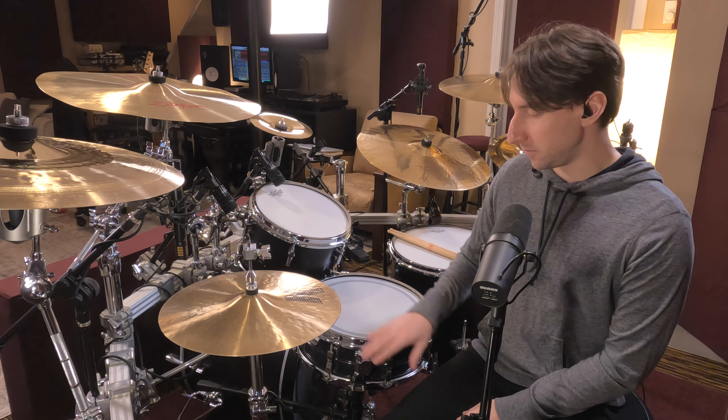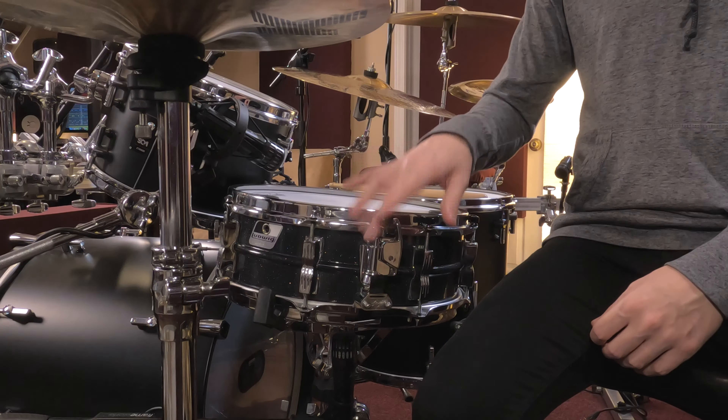I've made quite a few mods to this drum — the snare strainer, the hoops — a lot of the stuff isn't stock. But this is a really popular choice for a lot of people going for that super dead thing.